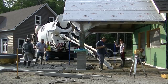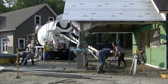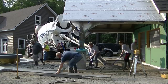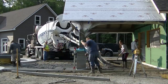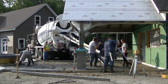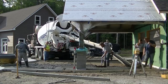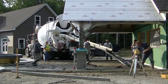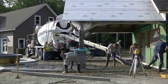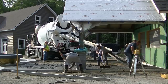Darren's got the grade stick checking grades, making sure the center pad is higher than the trench drain so there are no puddles. Nothing worse than having a drain the water doesn't run to. Eric is working it today — I'm actually on vacation on this one. Darren, Luke, Abby, and Eric are taking care of this for me.